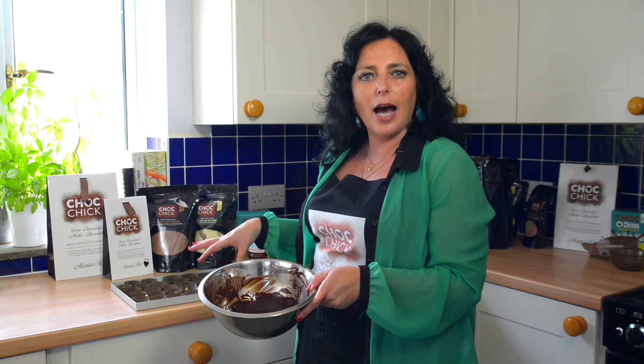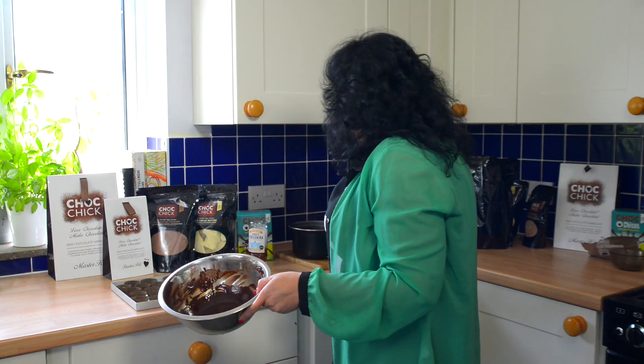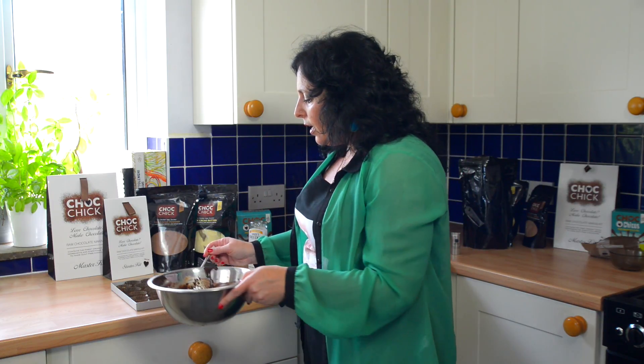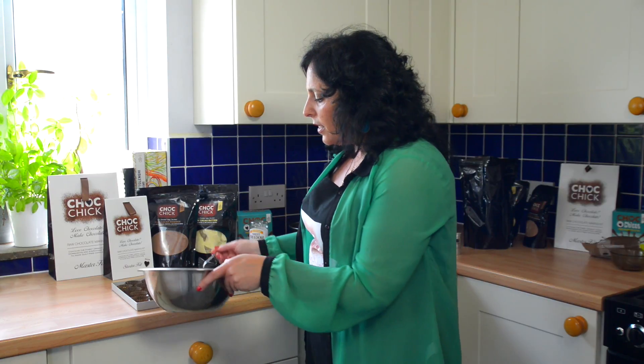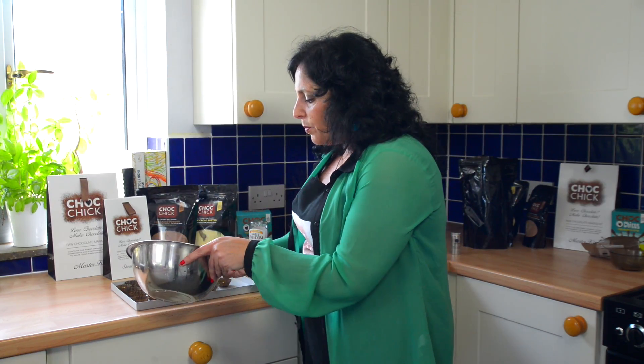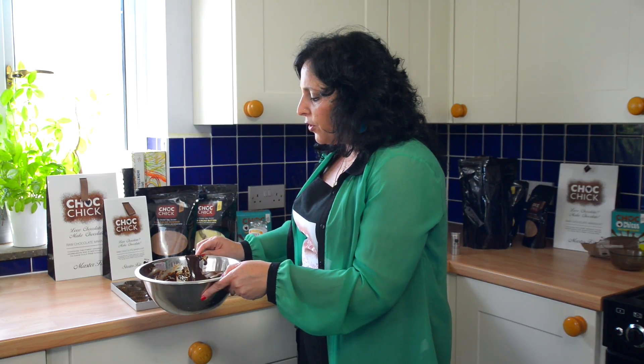This has got cinnamon and apple and granola — it's the basic simple raw choc recipe and we're just pouring it over. I've put it in little baking cases so each baking case has a handful of the mix.